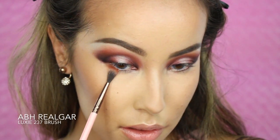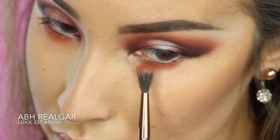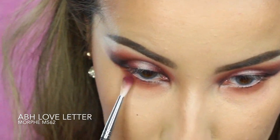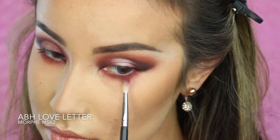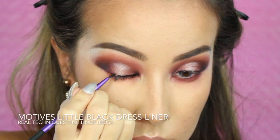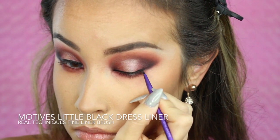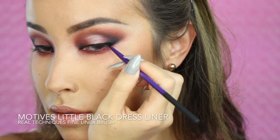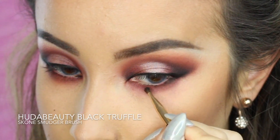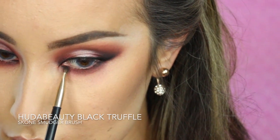For my lower lash line, I'm using a Lexi 237 Brush to apply the color Relgar. Then I'm taking the color Love Letter and blending a little bit tighter on my lash line with the Morphe M562 Brush. To line my lash line, I'm using the Motives Little Black Dress Liner with the Real Techniques Fine Liner Brush from their Essential Eye Set. To make my eyes pop a bit more, I'm taking the black shadow with the Scones Smudger Brush to lightly line the outside and inside of my lower lash line.